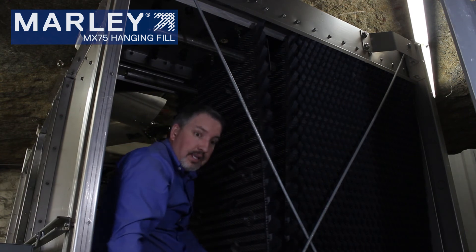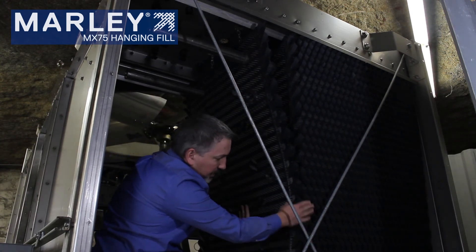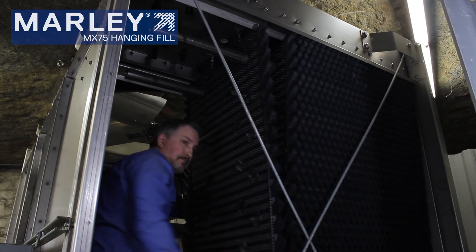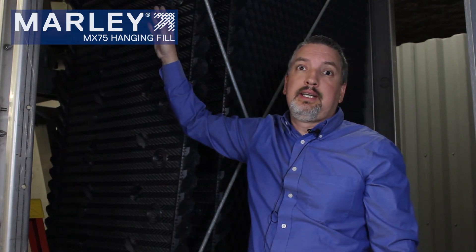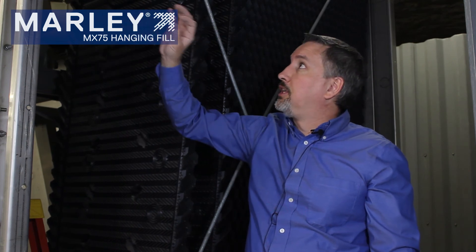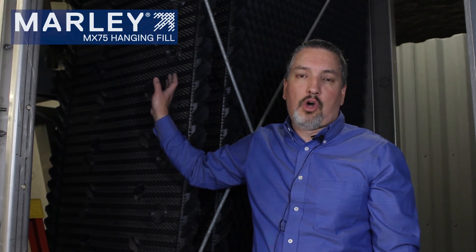That's how you hang the fill sheets — they come up and the knobs will line up on the louver face. You continue installing fill sheets going across those tubes, relocating the temporary support as needed, until you get all the way across and can pin the tubes to the side of the case wall. This is Robert with SPX Cooling Technologies, discussing the MX-75 Marley OEM fill.